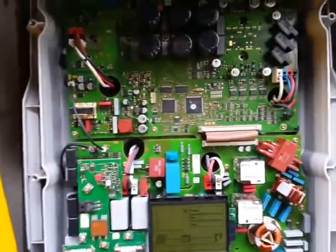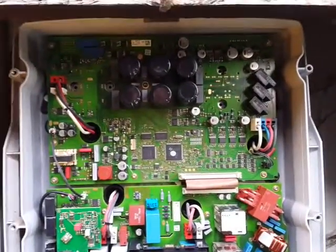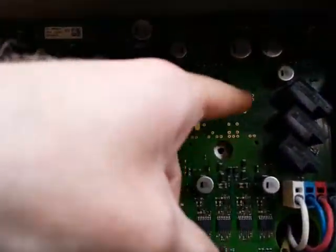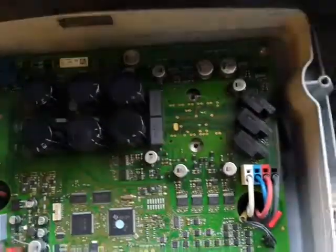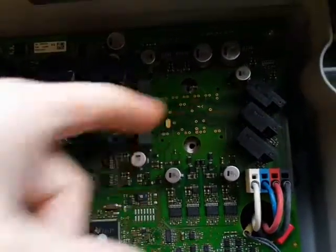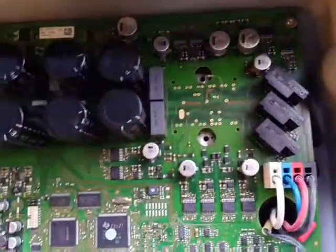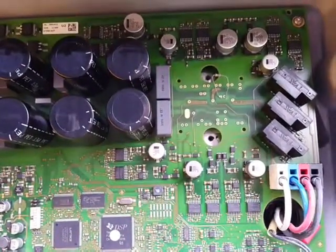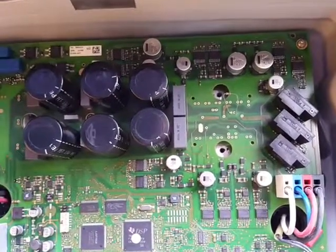After connecting everything, it showed error 6438. For those who have that reading, it's mostly because of a missing or damaged IGBT. So I think I will replace this IGBT anyway and check it again to see if that was the cause. Next video, hopefully more better news.